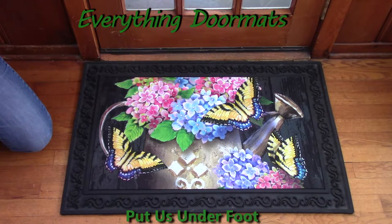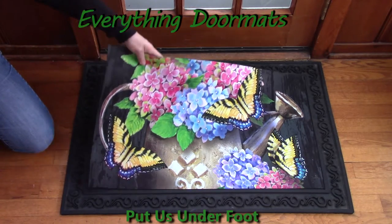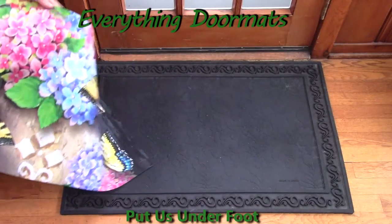It's very easy as you've seen to flip out your mats — you can interchange them. I like to interchange mine for every season, holiday, and special occasion. It's very easy, you just simply pick it up.